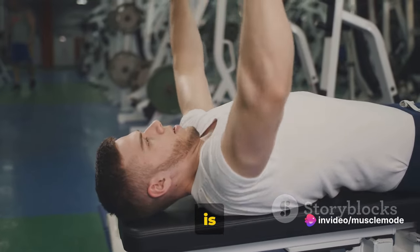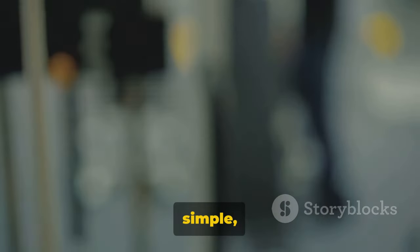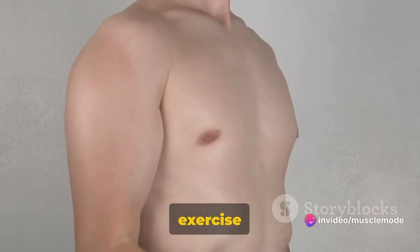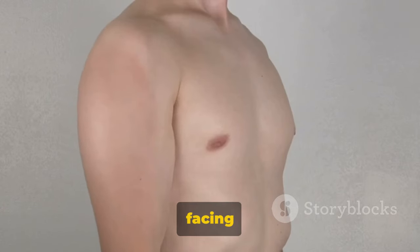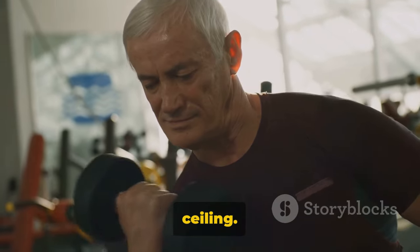Another great exercise for your forearms is the reverse wrist curl. This targets and sculpts your forearm extensors — the muscles that run along the back of your forearm. It can be done with a barbell or dumbbell, either standing or sitting. Start by holding a weight with an overhand grip, palms facing down, hands shoulder-width apart. Rest your forearms on your thighs or on a bench with your wrists hanging off the edge. Lower the weight as far as comfortably possible, then curl it back up towards the ceiling.